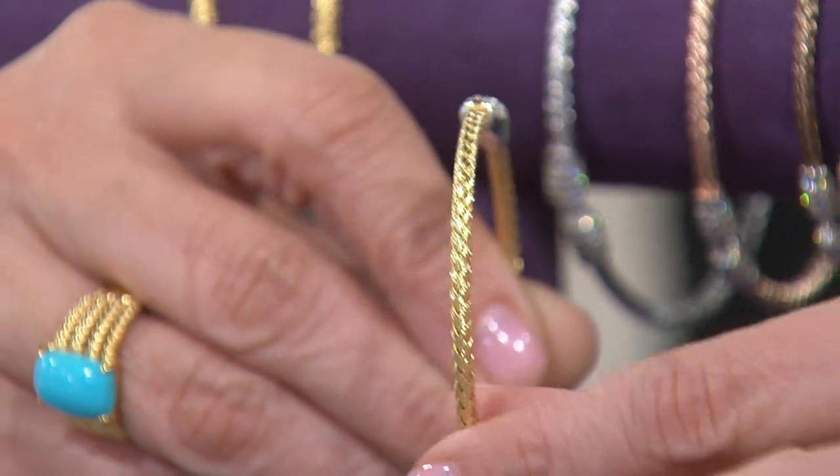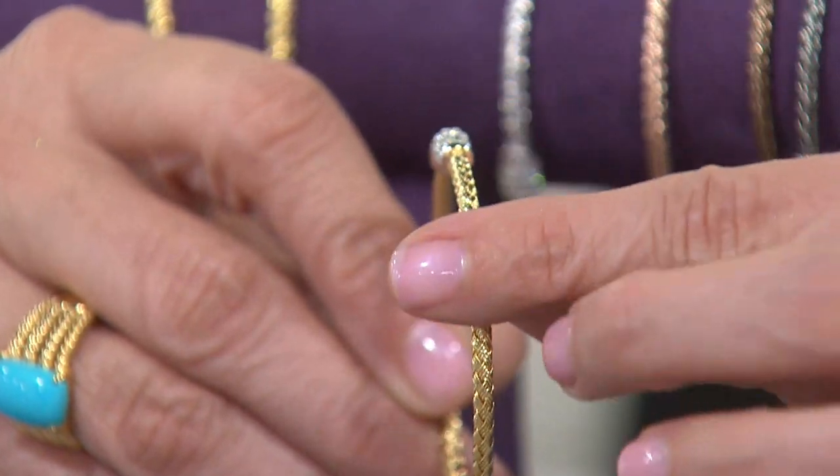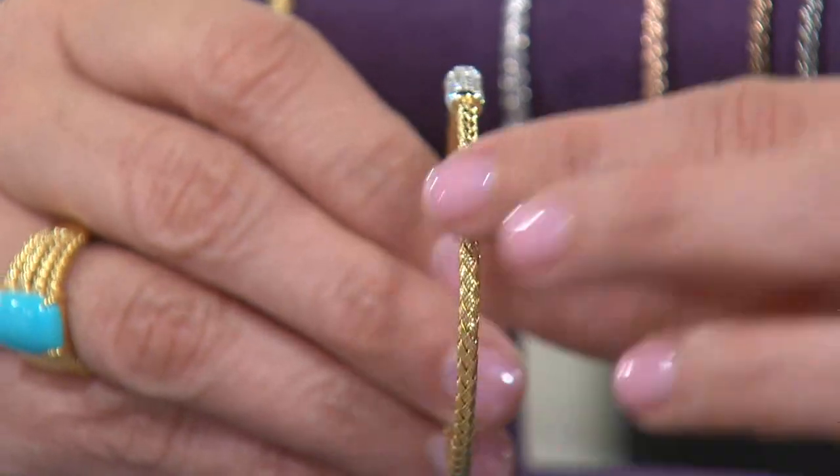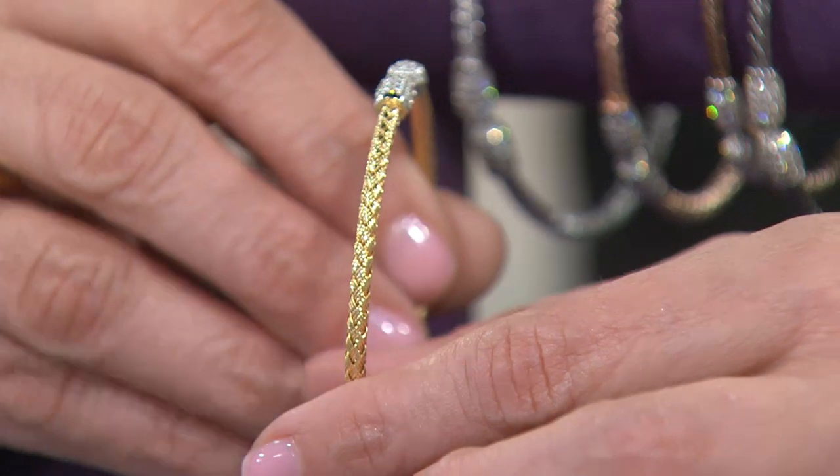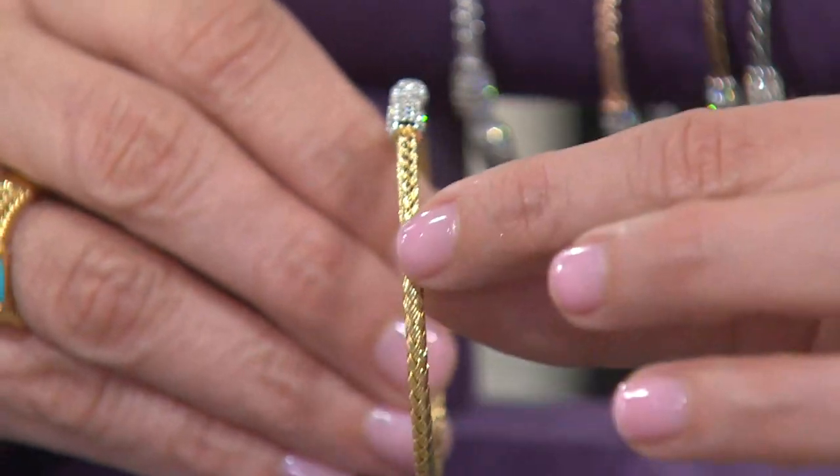Sterling silver bracelet. This texture looks like it could be from a very famous jewelry designer by the name of Roberto Coyne. He does this beautiful textured look in his collection — it's fantastic. It's usually done in 18 karat gold and it's a fortune.